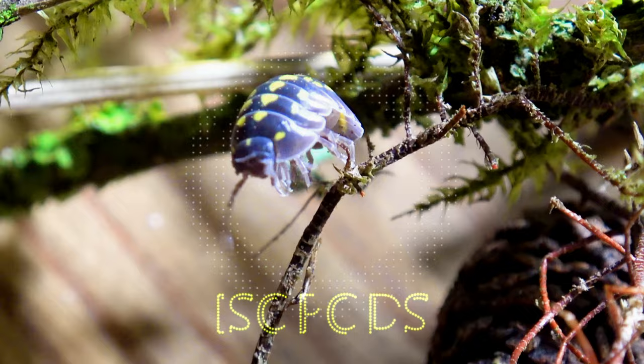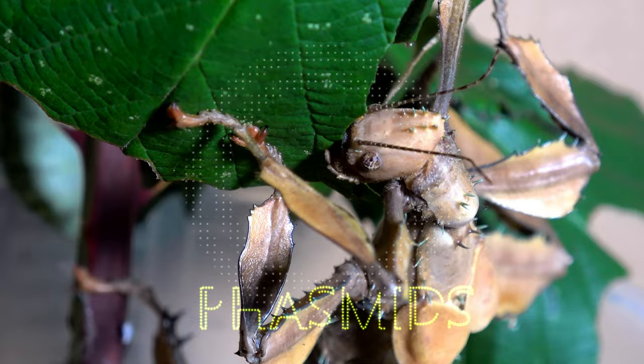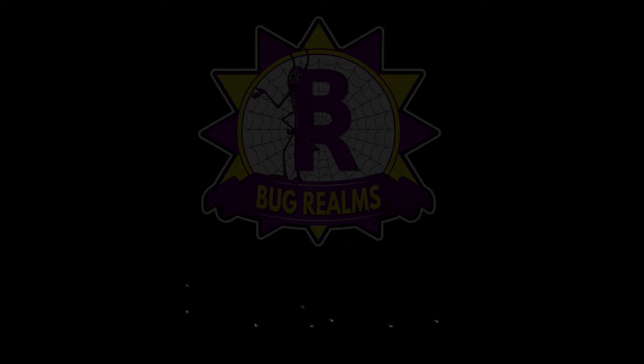Thanks for joining me today. We're going to be talking about the Scolopendra Cingulata centipede. Hello and welcome back to Bug Realms. On this channel we like to discuss all things creepy crawly, so if that's something that interests you, please consider subscribing to the channel. Today we're going to talk about the Scolopendra Cingulata.